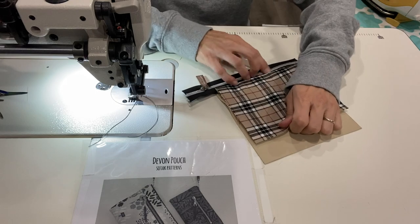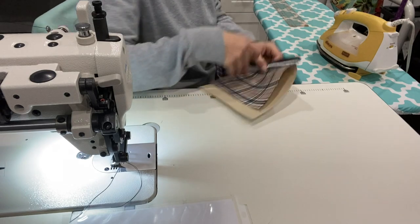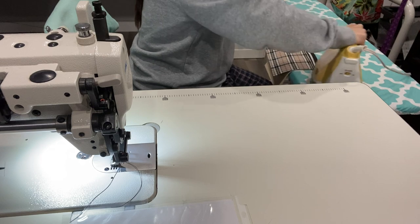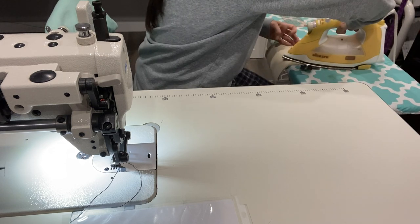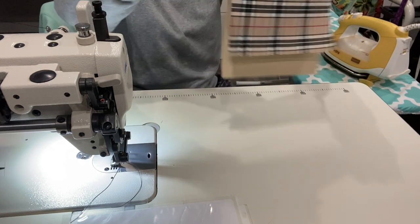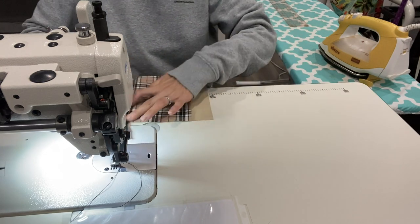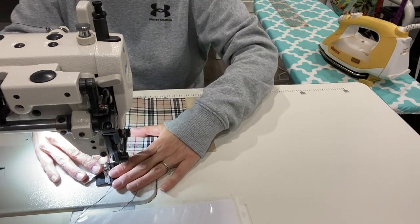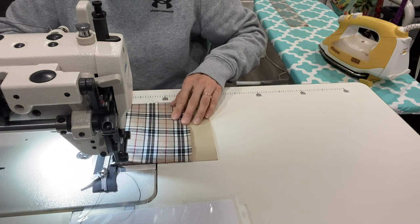Flip it around, put wrong sides together, give it a little tug. If you want to iron it you can — waterproof canvas is always good to iron because it doesn't like to lay the way you want it to sometimes. As long as you're not using vinyl or anything like that, it should be okay to iron. Okay, we're going to top stitch now — just making sure it's all nice and flat and laying nicely.